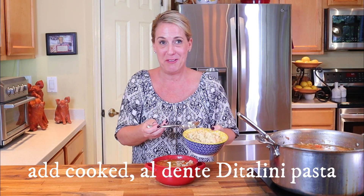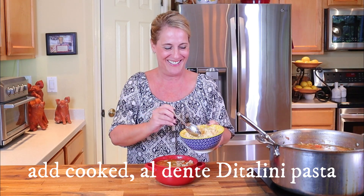You also want to add your ditalini pasta into it as well — and the word ditalini always makes me laugh. Thank you for watching everybody, I hope you enjoyed the video. Tom, thank you for your request for the spicy Sicilian chicken soup from Carrabba's. Until I see you all again, make it an awesome day. Cheers — I love y'all.